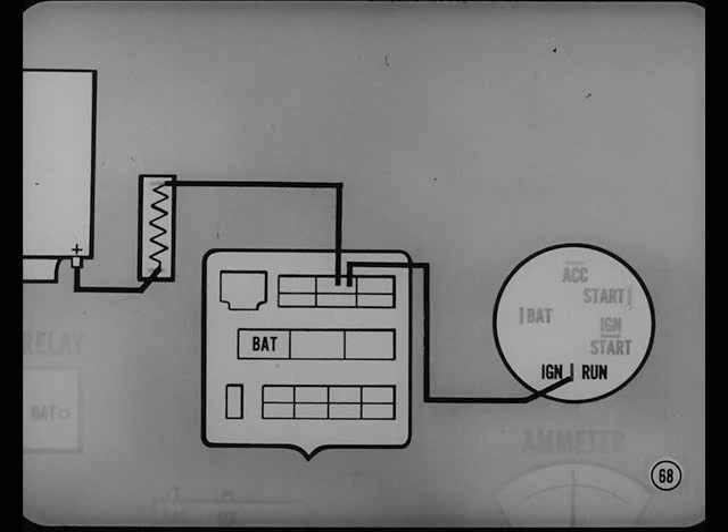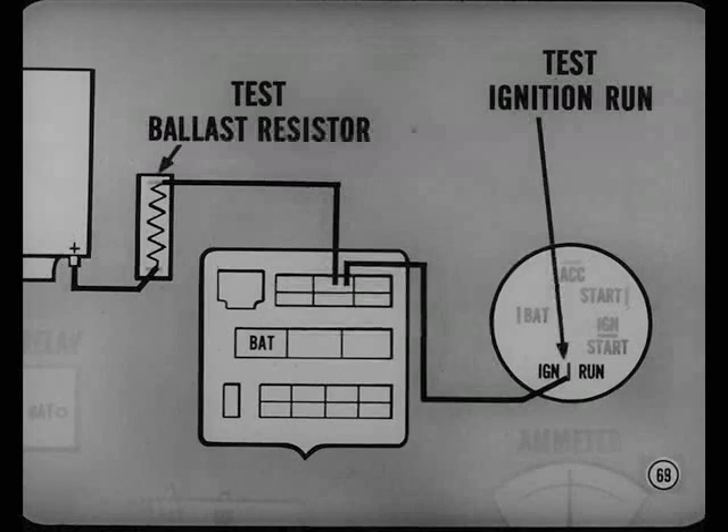Those two tests don't tell you anything about resistance in the ignition run circuit — that part of the circuit between the ignition switch side of the ballast resistor and the switch itself. On any performance complaint, I'd sure check out the voltage drop in the ignition run part of the circuit. I'd also test the ballast resistor. The drop from the resistor to the battery terminal of the switch shouldn't be more than one-tenth of a volt.